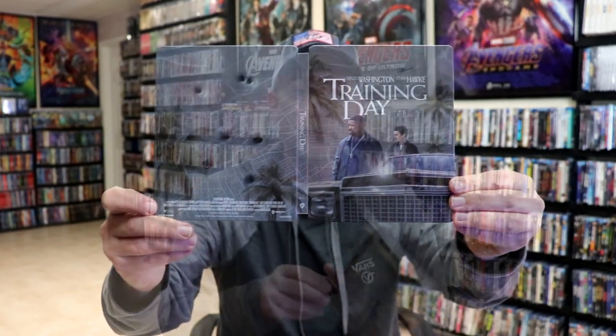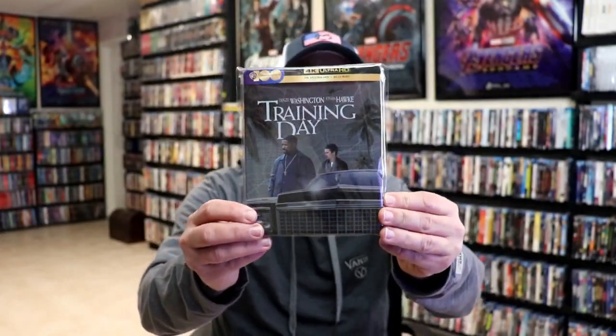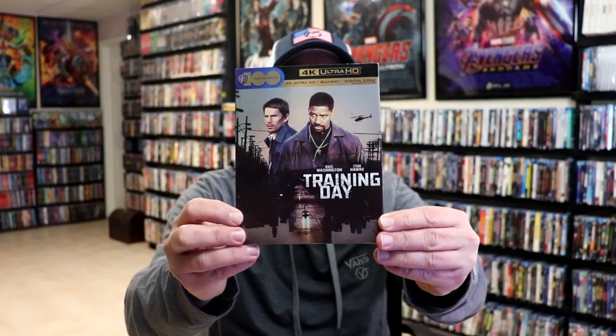So overall, I think this is a really nice-looking Steelbook. I'm really happy to have this one added to the collection. It's very nice to have this one on 4K. I also picked up the regular 4K edition with a really nice-looking slipcover and a Blu-ray case, which makes it extra special. But I'm very happy to have this one in the collection also.